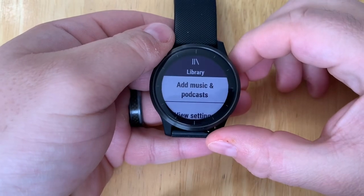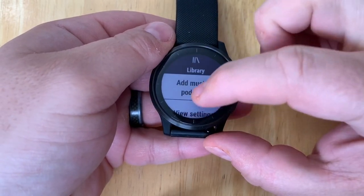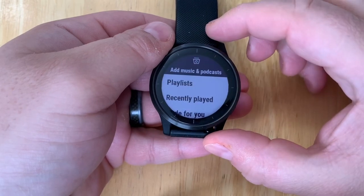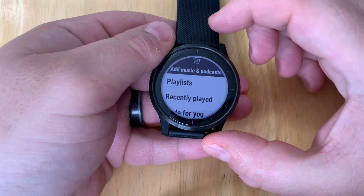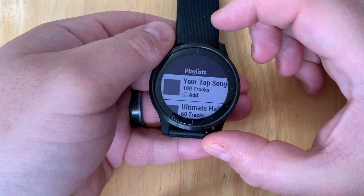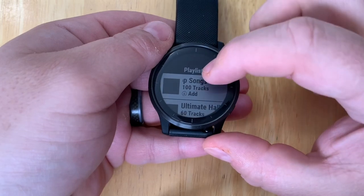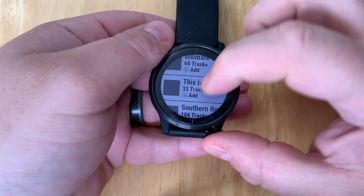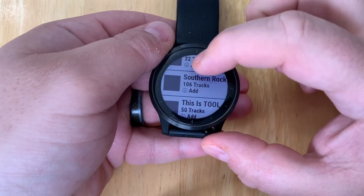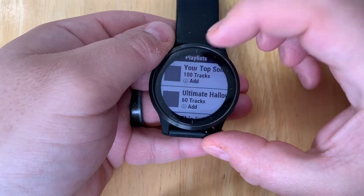Tap on Get Started and now we can see our library. We can add music and podcasts and view some settings. Let's tap on Music and Podcasts, then take a look at our Playlists. From here you can scroll through all the playlists in your Spotify account. I'm going to choose the Wrapped 2009 year review — my top 100 tracks.